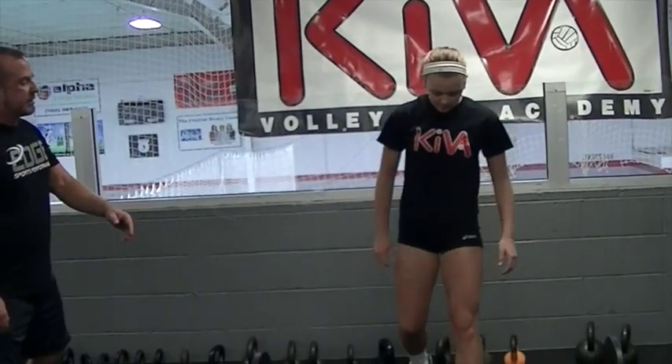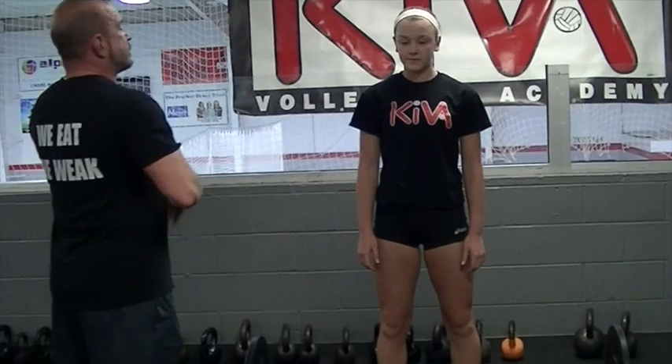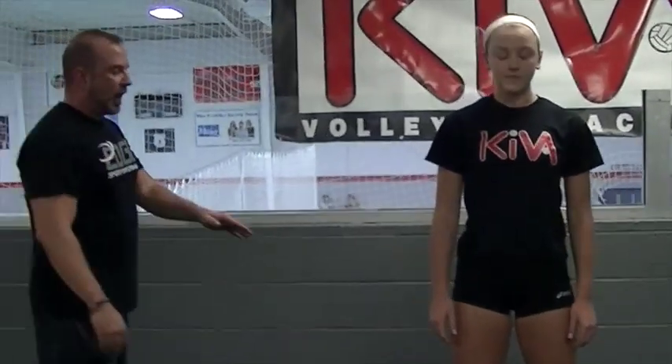We're using training plates and a 45-pound bar. Leanne's going to show you how at Kiva we set up our deadlift. Walk into the bar to a hip-width stance, all the way up to the shins. Chest up, shoulders back, set your core nice and tight. Now hinge, drop and touch, weight back through your heels, back flat.